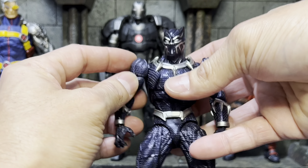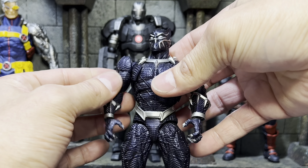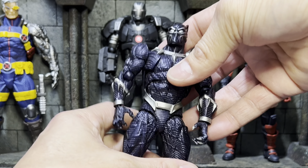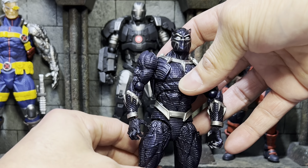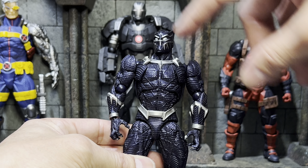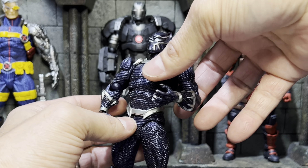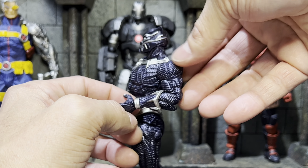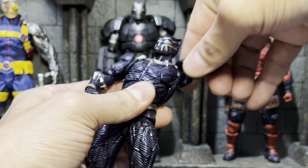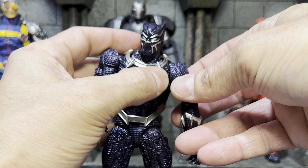Another thing that struck me right out of the package is that he seems to be a kind of tall figure. I thought maybe since he was the Black Panther they might have made him a little bit shorter, so let's do a quick comparison for scale. In the Amazing Yamaguchi series, on the smaller end my Deadpool figure — they're pretty comparable in height. On the taller end, my War Machine and my Cable figure; Cable is just a smidge taller than War Machine, so some nice scale across the AY series.